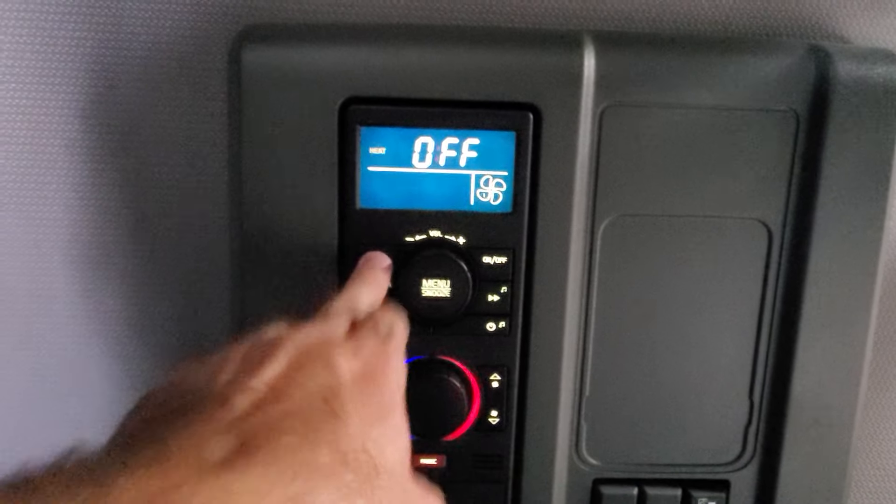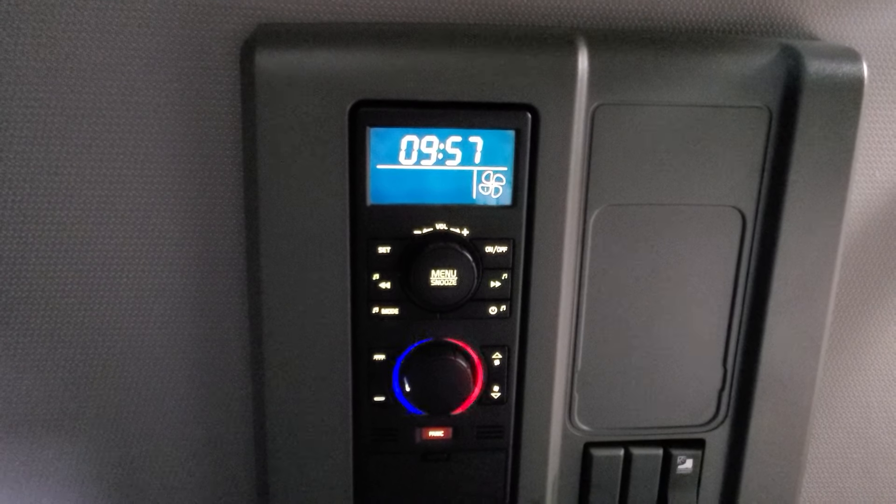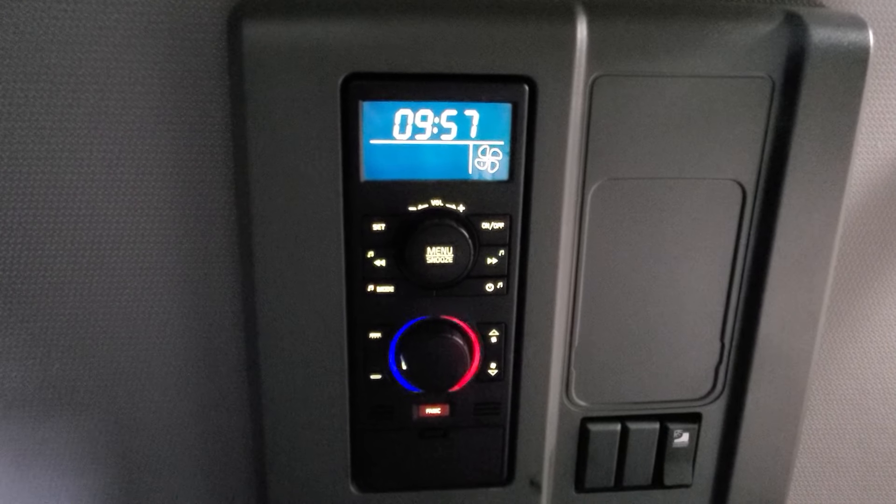And this is how to turn it off, and that's it. Hope this helped you out. Winter is coming and we all don't want to freeze to death.